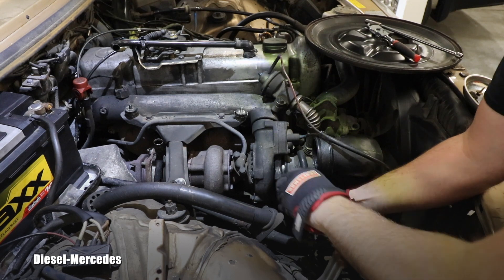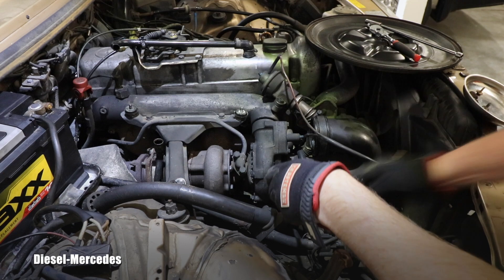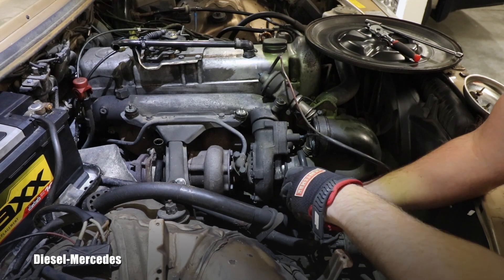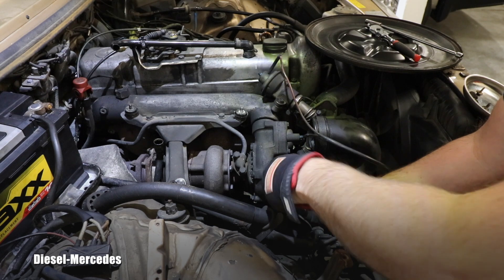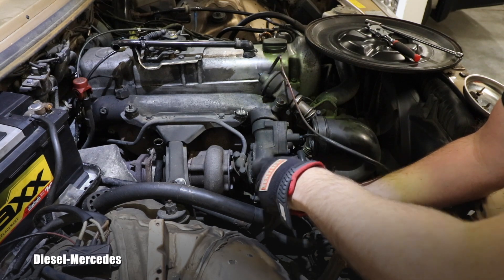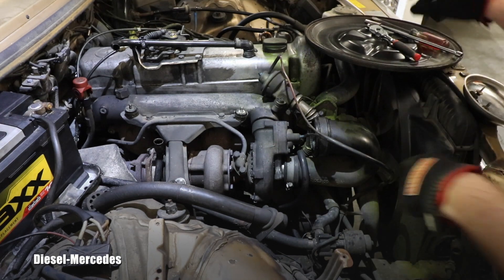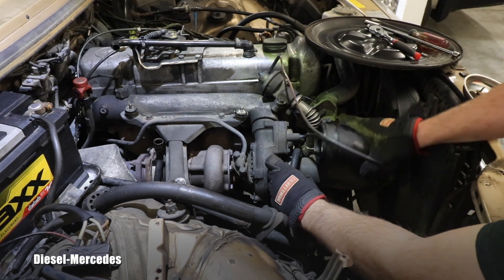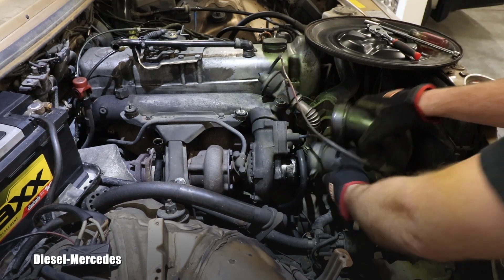It should be very easy to undo this clamp because it's loose — it's basically in the process of falling off. And the reason for it is bad access to it, and it's just common, right? It's not something that happened for the first time.